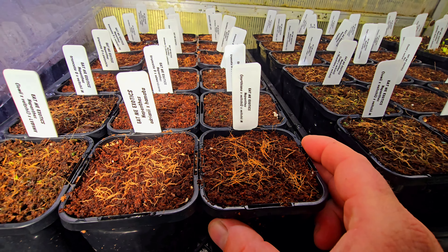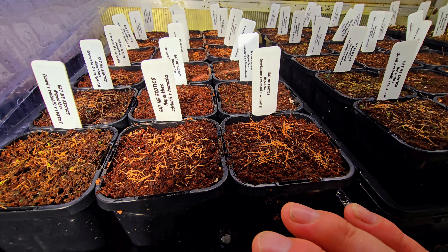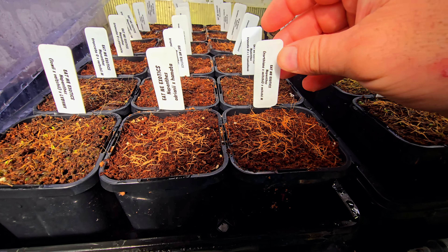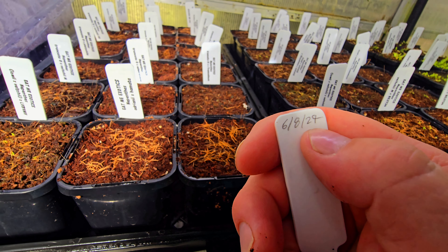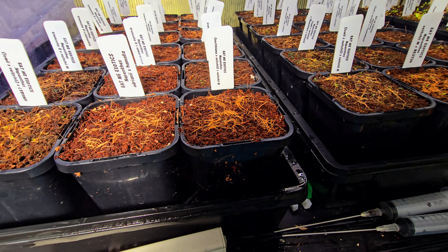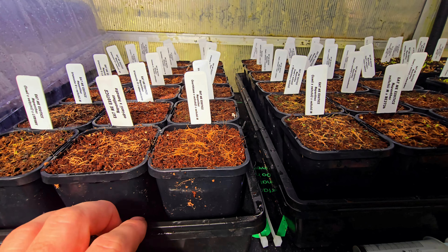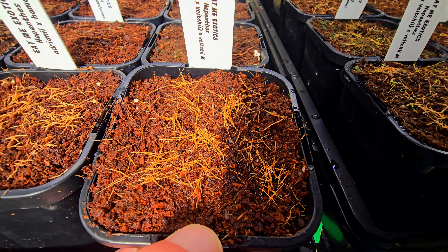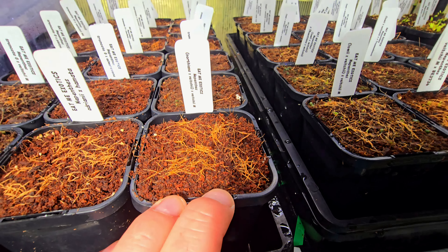If you haven't seen, I did do a video on how I sow seeds. It's a mix of coco peat and perlite with some fresh coco peat over the top — sprinkle your seeds on and off you go. I always try to date when I sowed the seeds; that way I get an idea of growth rates, how long they take to germinate, how long they take to grow out, and all the various stages. These are only a couple of weeks old, haven't germinated yet, but they're good-looking seeds with nice fat embryos, so I've got a lot of hope in those.